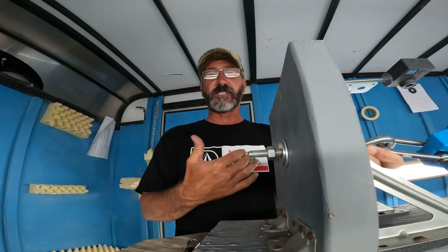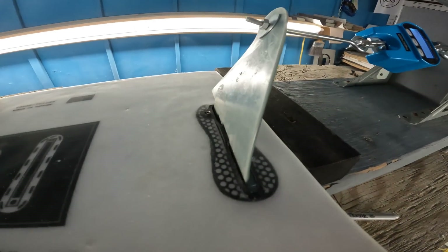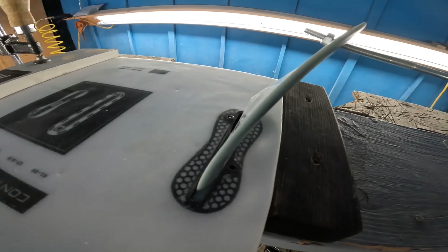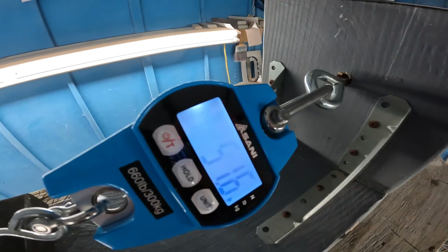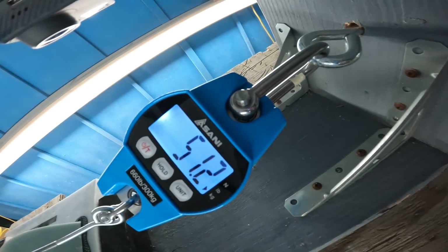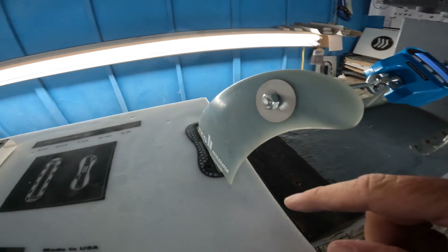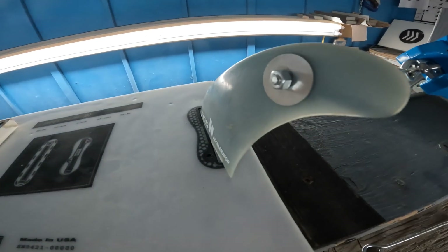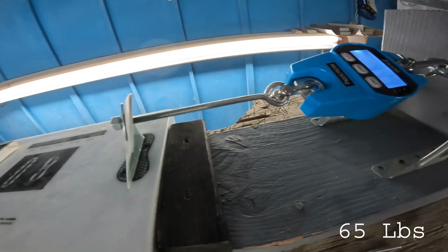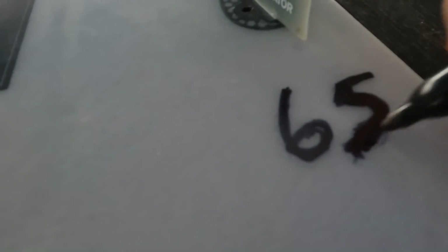We'll go right to 100 pounds with the FCS box and see what that does. This one's going to be inconclusive because the box is deforming. I did a second pull on the other side and got 51 pounds — I had it cranked up to 60 and then it just started decaying back to 50. The box is deforming and just won't go above that 60 to 65 pound mark — it just slides back. We're going to call this one at 65 pounds, and keep in mind this is just amateur science at the very best, so please don't take it too seriously.